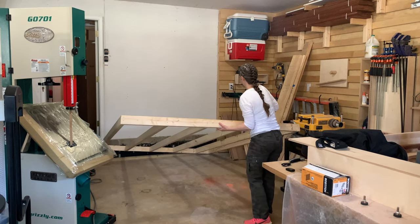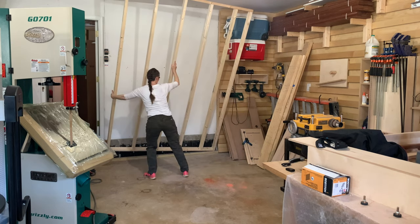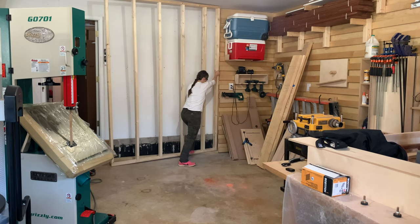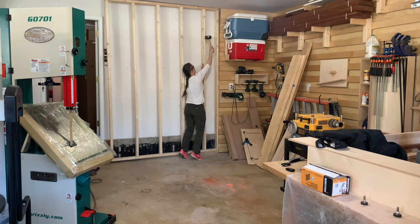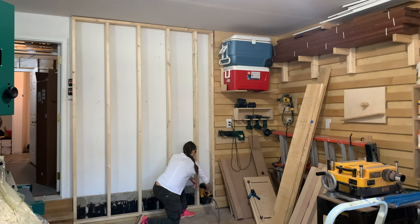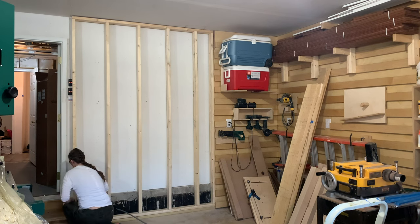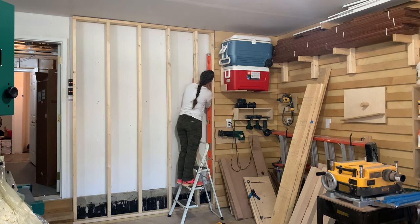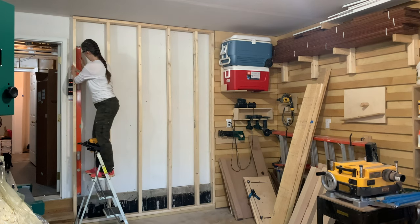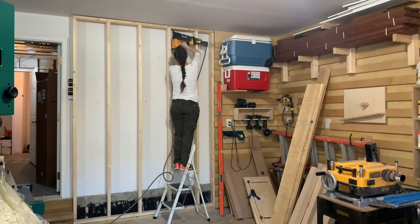Now it's time to lift the wall in place. For a wall of this size, I can generally do it by myself, but anything larger and an extra pair of hands — ideally with opposable thumbs — is helpful. Sometimes the wall needs a little gentle persuasion and a mallet comes in useful. Once the wall is in place, I'll secure the footer using my framing nailer. Then, using a long level, I'll make sure the wall is plumb. I'll secure one end, check for level at the other end, and then secure that end as well using the framing nailer, and proceed along the length of the wall to get everything in place.